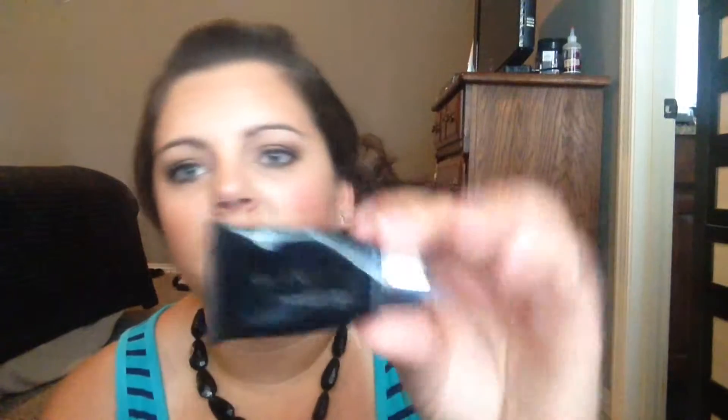I have the St. Ives Apricot Scrub, which also has salicylic acid in it. I'd been working on this for a while and finally finished it — it's a nice scrub I use every once in a while. I've also been using face masks. This is an avocado and oatmeal face mask from the Freeman brand — you can get these at Walmart, they're very inexpensive, and I get two or three uses out of them, so I stick them in little baggies.